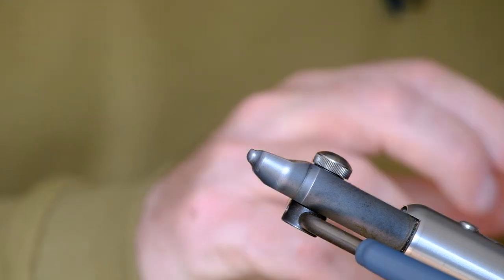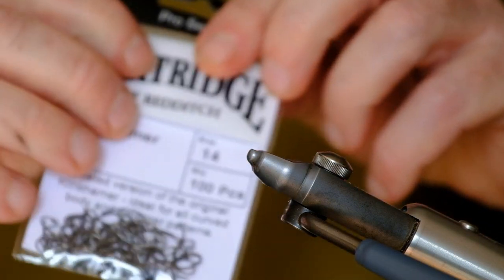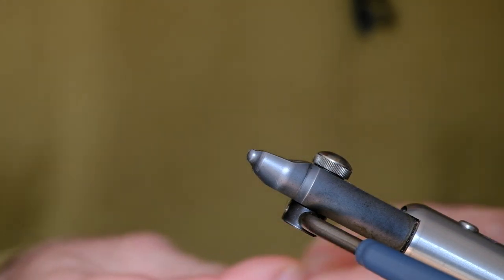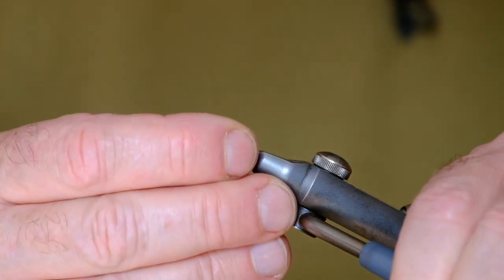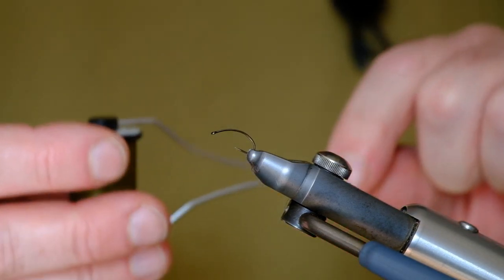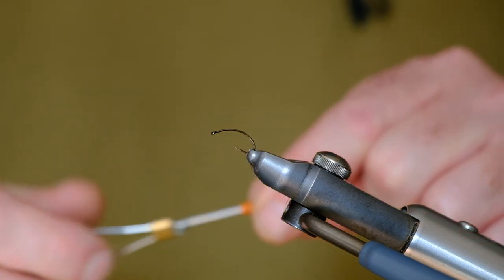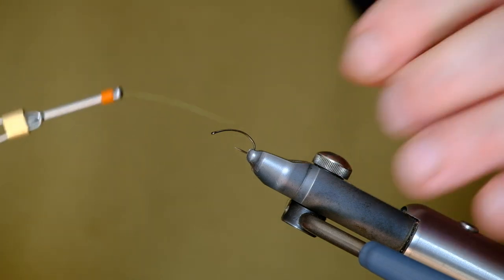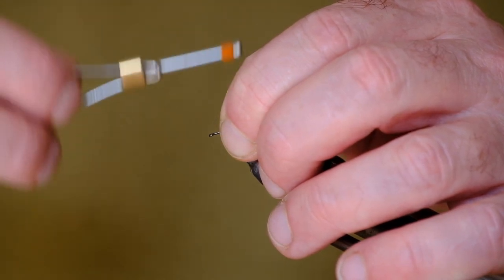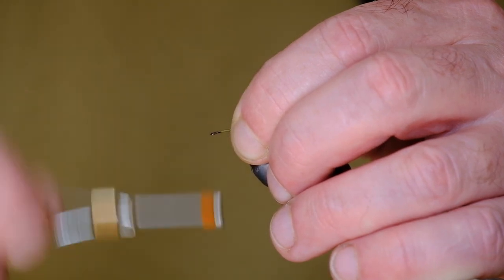The hook I'm going to use is one of these — a Partridge size 14 clink hammer. Any curved hook will do, but these are particularly good for this particular fly. The tying thread I'm using is Semperfli Classic Waxed 8-0 in Olive. You can vary the body colour and the hackle — I'll show you about that when I get to it. Start off here making the body with just touching turns of the olive thread.